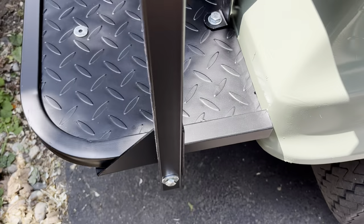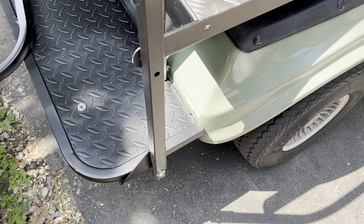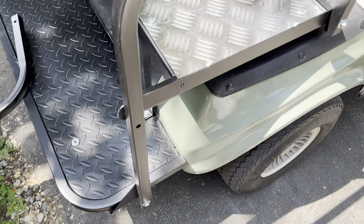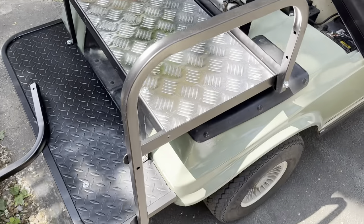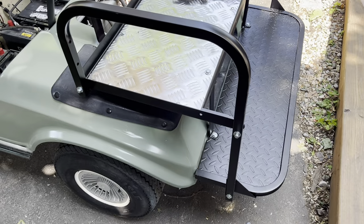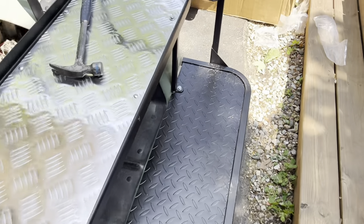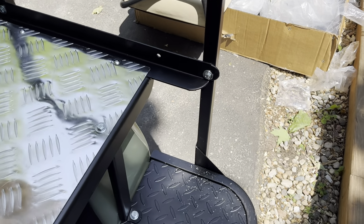I had to force this arm and bend it a little bit to get the holes to line up, but they did eventually line up. You do this on both sides. These arm bars need three bolts installed on them, and this one wasn't lining up so I had to drill a new hole there.